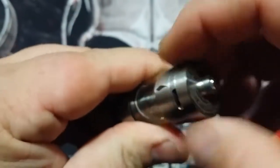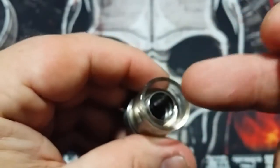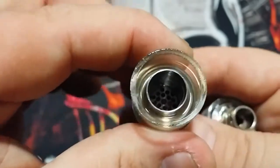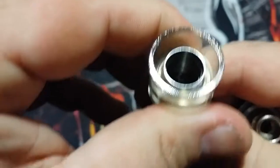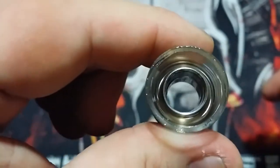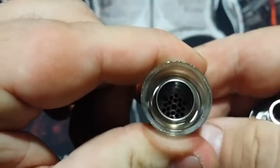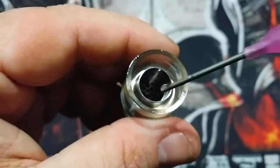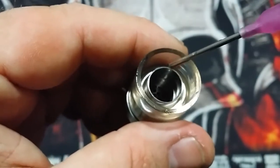To fill it, you just turn it upside down, grab here, and take off the base. Put your dropper right in there and fill away. You can see that wide open chamber and the honeycomb drip tip — look how wide that is. That easy to fill. You want to fill in the chamber area, not down the center.